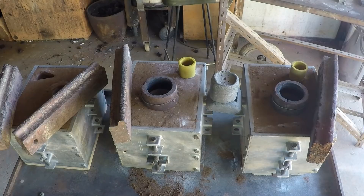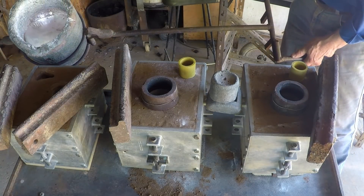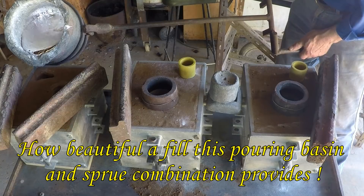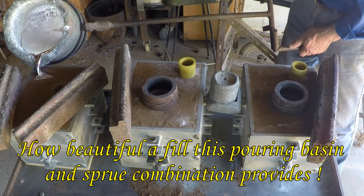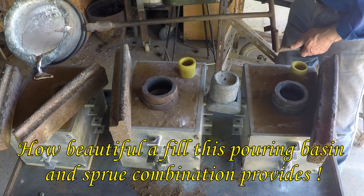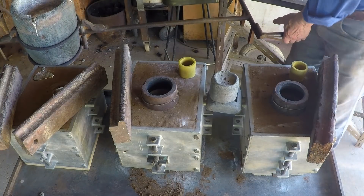Just see what temperature we've got in the metal — get the dross off it first. 720, 721 — that's pretty good, not too bad at all. Little fella down a bit, that's the shot. Little one here first. Just leave it sitting there, put some exothermic on that.